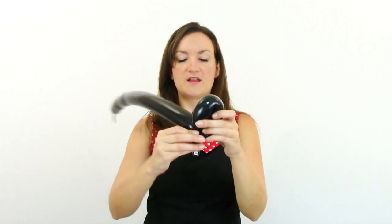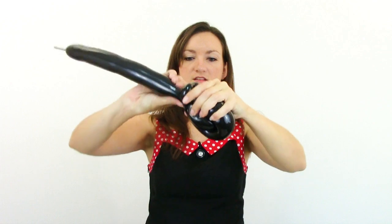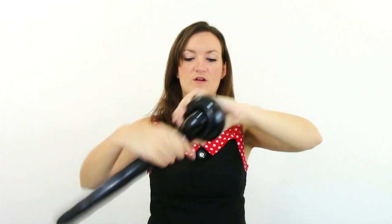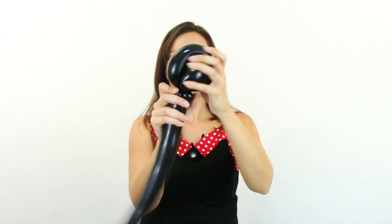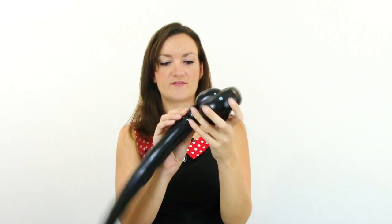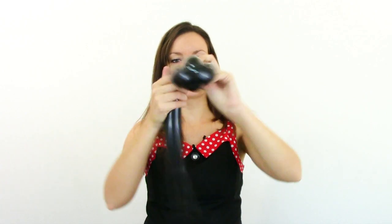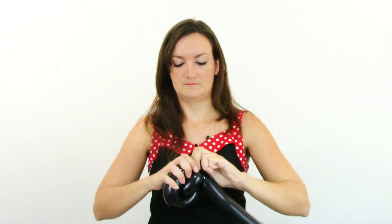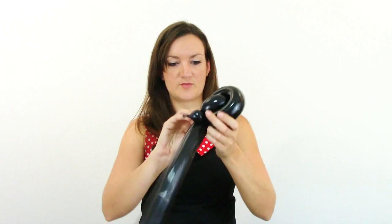Now we're going to bring the rest of our balloon up over our loop, all the way over it and twist it back into our pinch twist at the base. This is what you should have at the end. I've got a pinch twist that is actually deflating on me here, so I'm going to go ahead and make another pinch twist with my balloon and get this all fixed back the way it's supposed to be.